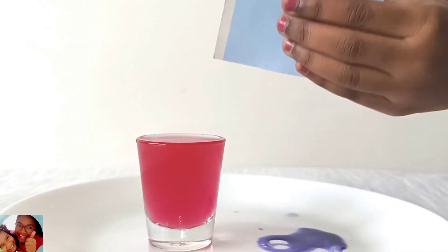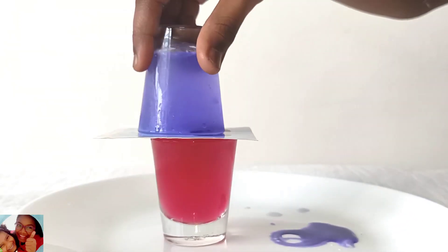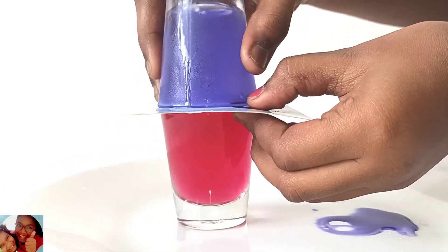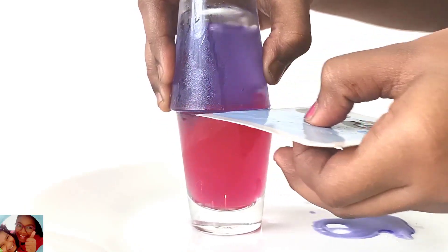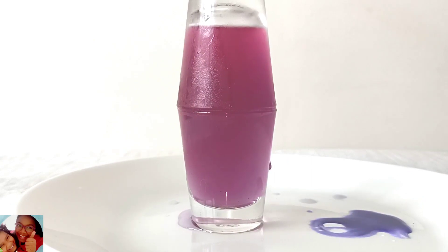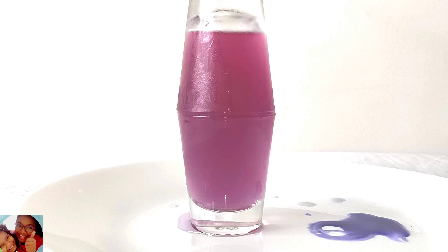Now close the cold water cup with a piece of cardboard. Flip it. And when you leave it, it will stand by its own. Now pull this card bit slowly. This is because the water is very slowly mixing all of its molecules together — the cold water is more dense than the hot water.